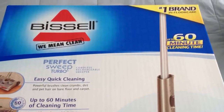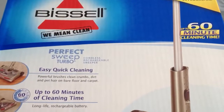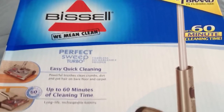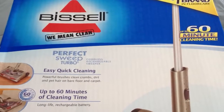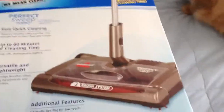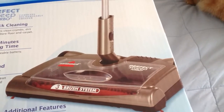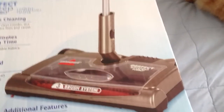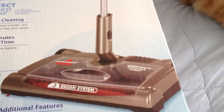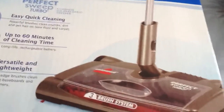Hi, this is Rosalie from TotallyRosalie.com. This week we are product reviewing the Bissell Means Clean Perfect Sweep Turbo. This vacuum cleaner is supposed to be really spectacular when it comes to kitty litter. It's supposed to pick it up quickly and easily, and you don't even have to touch any of the dirt, which is great.